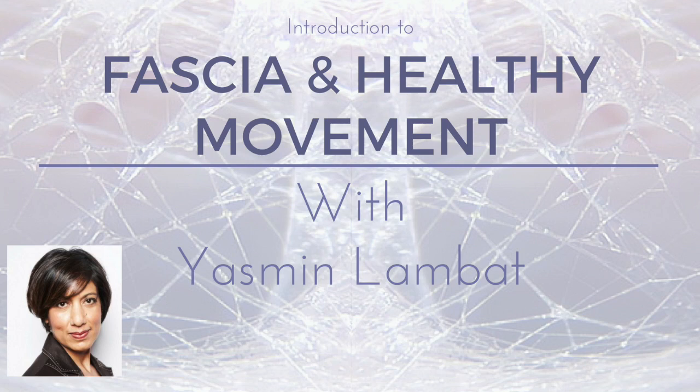This experience and the work that followed led Yasmin to found the Lambert Body Sensing Method, a method designed to help people improve their physical and emotional well-being through somatic movement for enhanced embodiment.